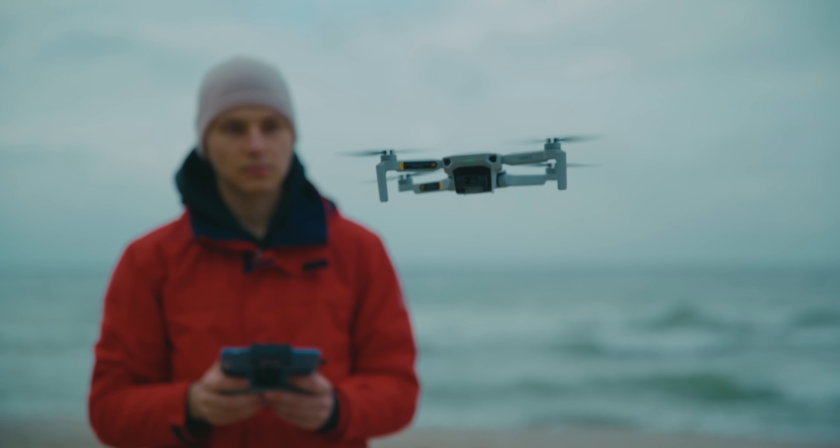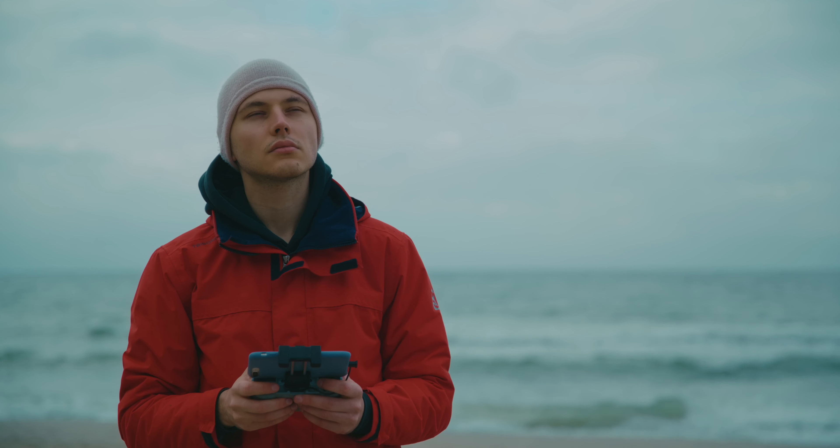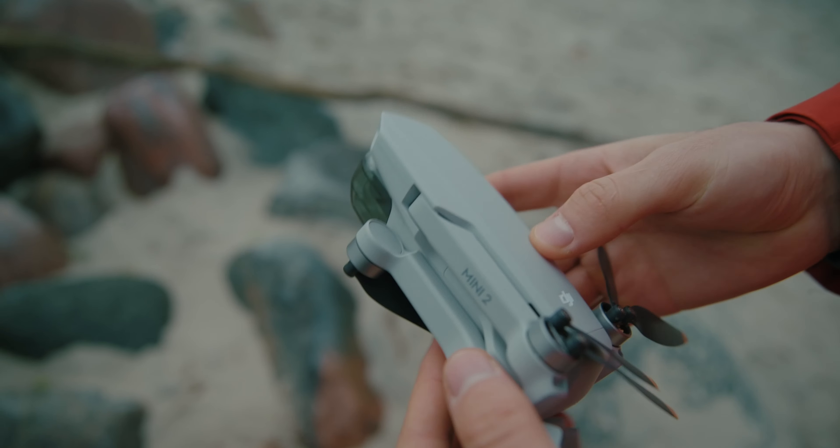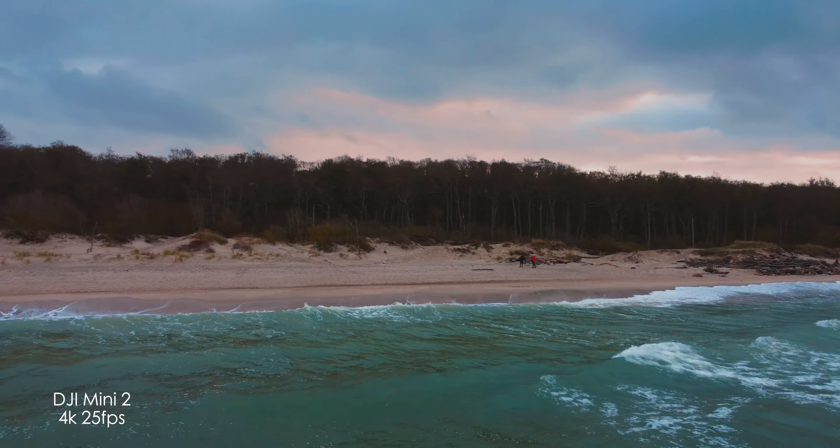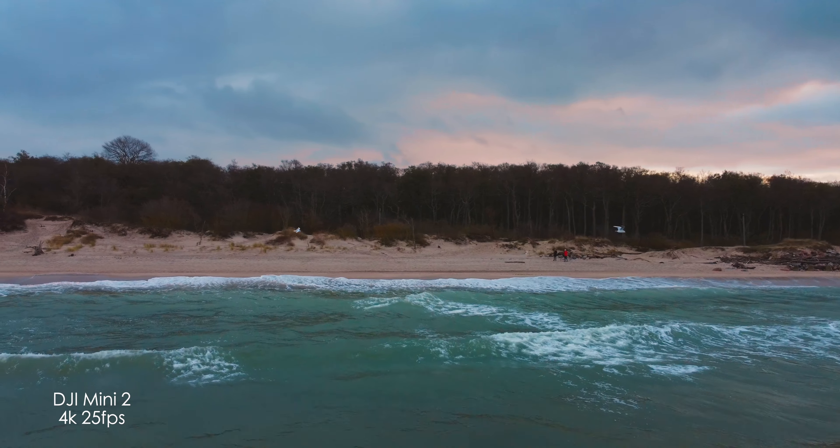So the new DJI Mini 2. I think this is the best drone for beginners, but it might be a little bit difficult at first when you're just starting out — because you get inspired, you see beautiful video on the internet, you go outside and try to film the same way, and your video does not quite look at the same level.